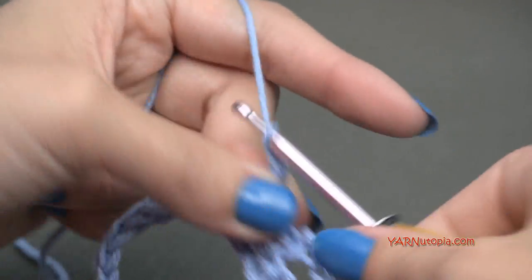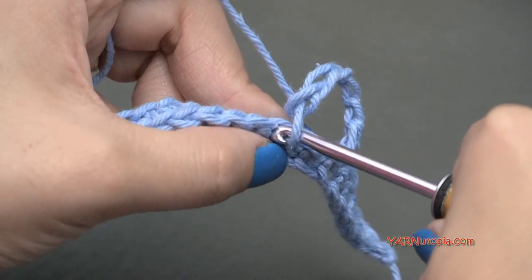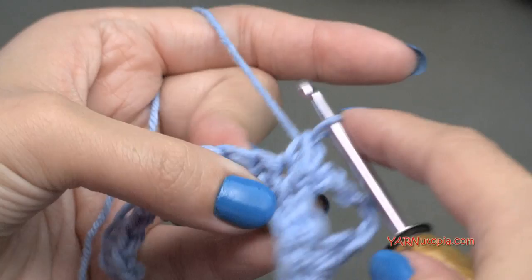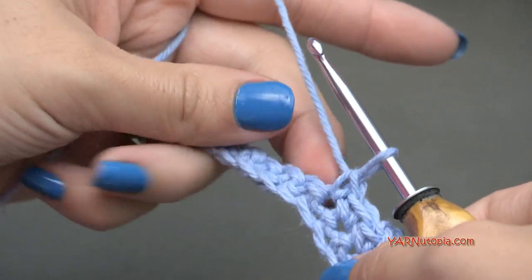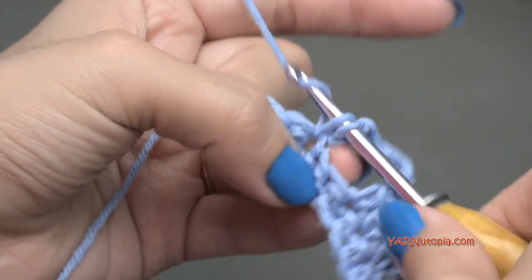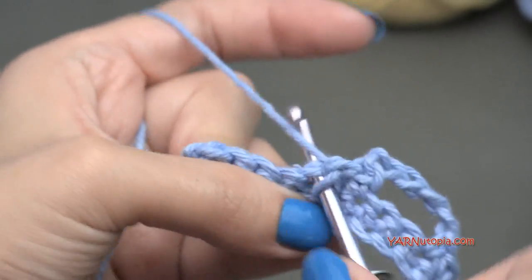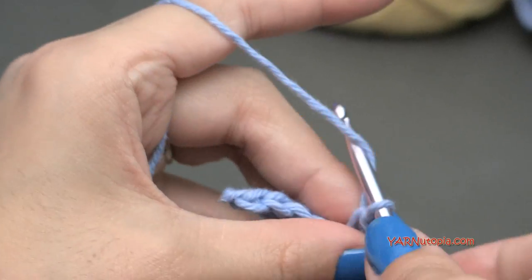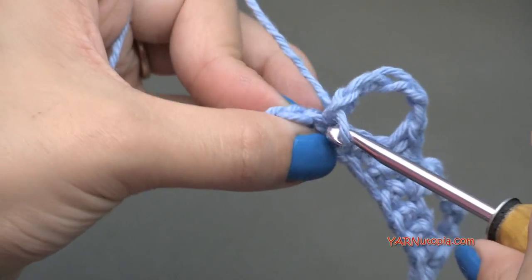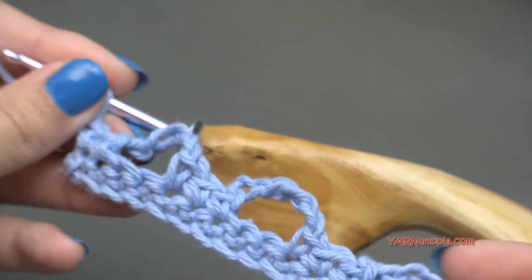Then we are going to repeat: chain five, skip two stitches, and then single crochet into the next three stitches. Just repeat that all the way across. When you have four stitches left, we are going to chain five, skip those two stitches and only single crochet in the last two stitches. And that is row two — yours should look a little something like this.